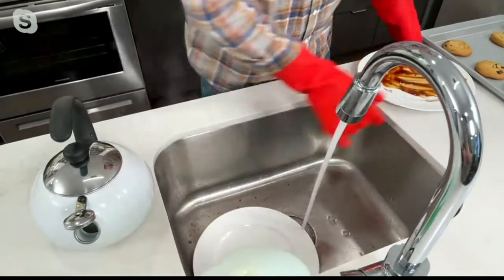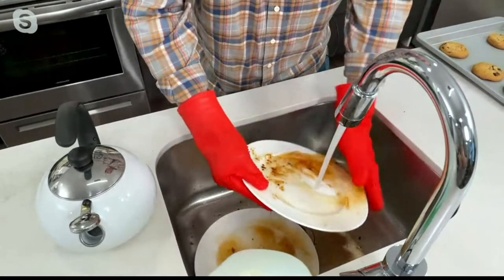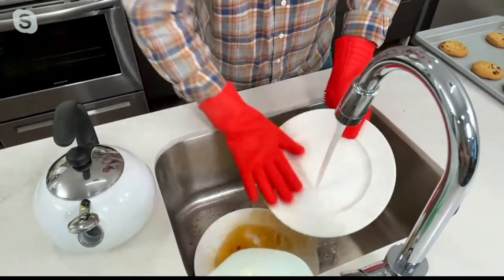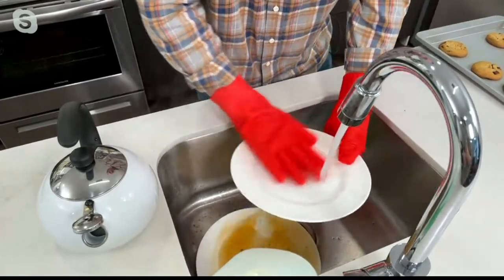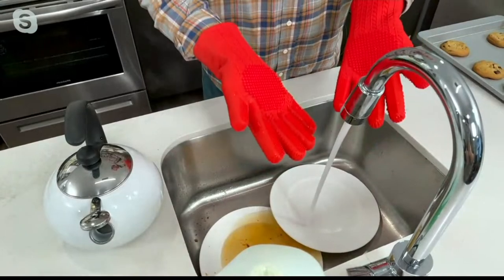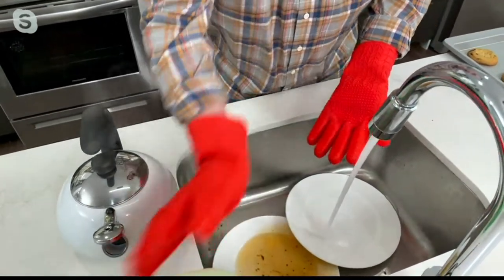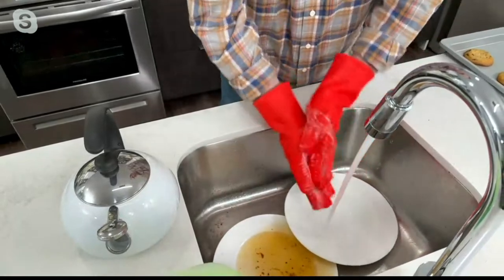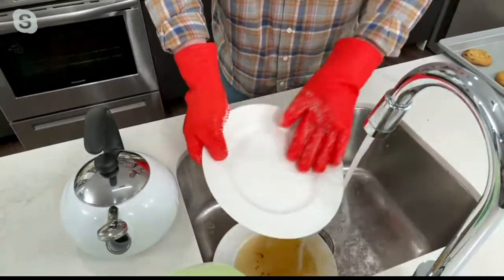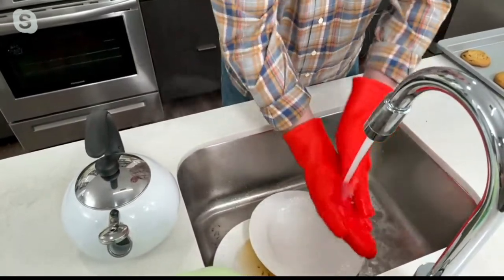Even if you have a dishwasher, you can rinse plates off first — just add a little soap and wash right in the sink. Because they're silicone, these are machine washable. Just don't put them in the dryer. You can also just wash them like you're washing your hands, using soap to clean off barbecue sauce or anything from the grill.